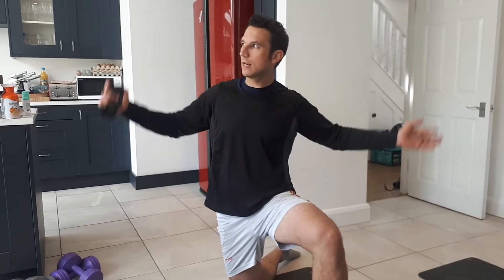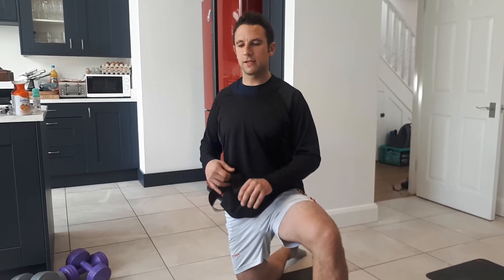This is Matt Babin, Core Chiropractic. We're not in the Rehab Lab today — we're in the isolation kitchen. But we're still going to give you some rehab exercises.